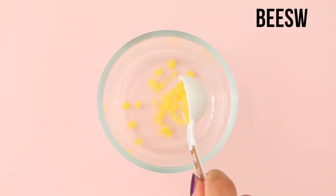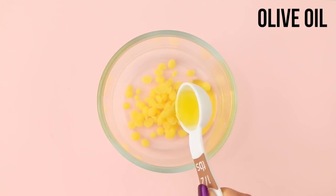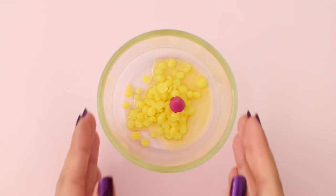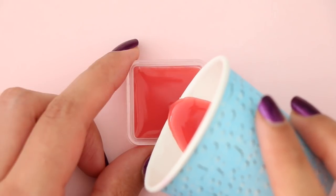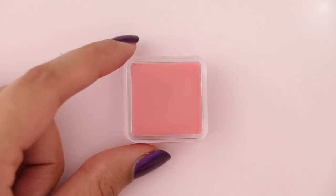For the first DIY, I'm going to show you how easy it is to make your own lip balm at home. You're going to need one tablespoon of beeswax and one tablespoon of any oil — you can use coconut oil, olive oil, whatever you prefer. To give it some color, I added a piece of lipstick inside, which is completely optional. Then you want to melt this in the microwave or on a double boiler, then pour the melted mixture into your container.